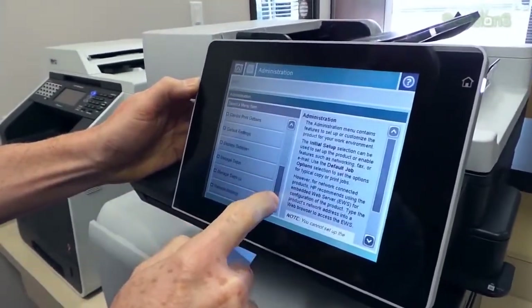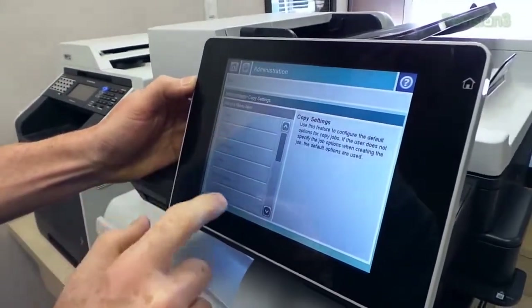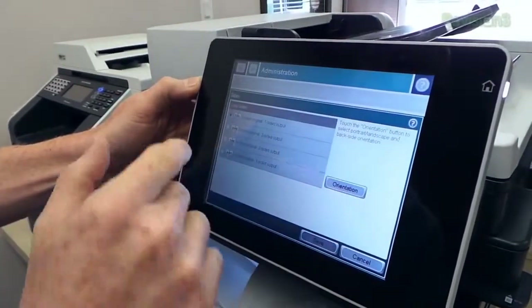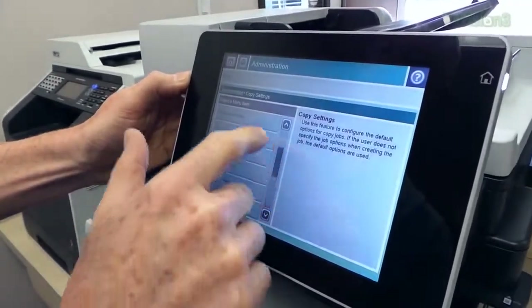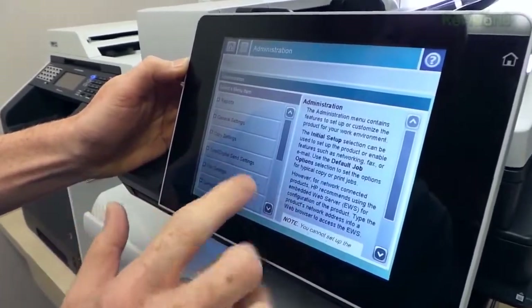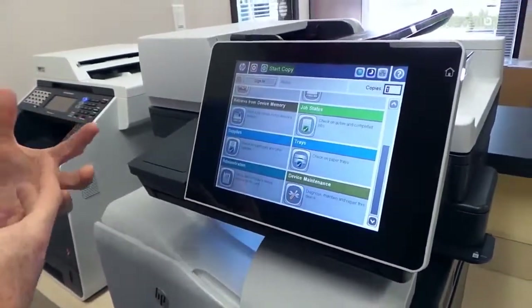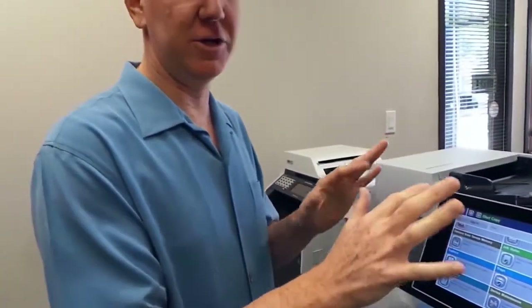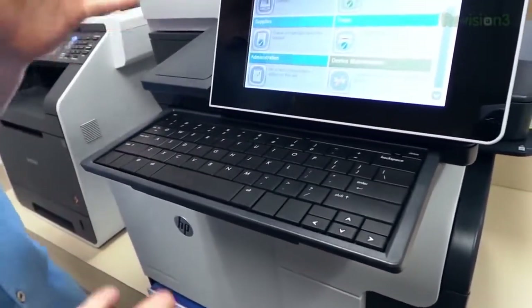There are a lot of different features and options — it's a very sophisticated interface including an administration panel where you can see tons and tons of options. Click one of these and you've got options for how many sides to print, color, black and white — you've got everything here. We can talk about copying, scanning, faxing — it's all in here so you can really customize things and set up the defaults. Some people don't like typing on the screen, no problem — they included an actual keyboard. It's like a computer built into your printer.